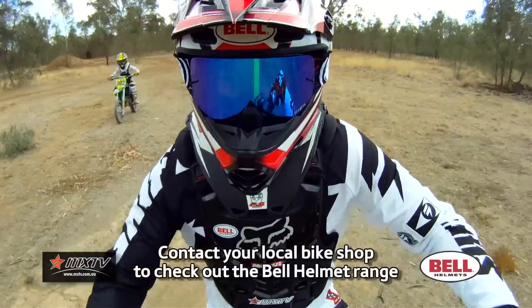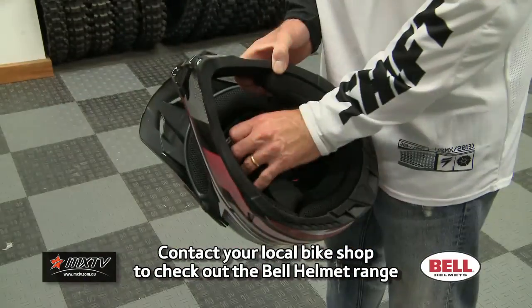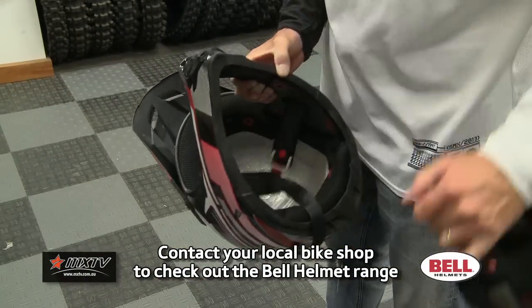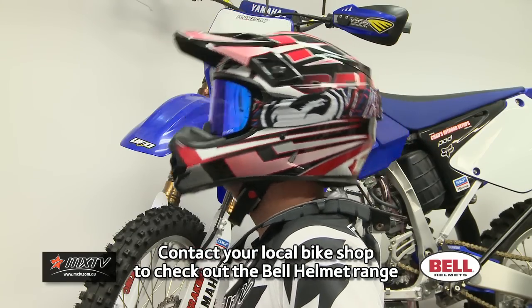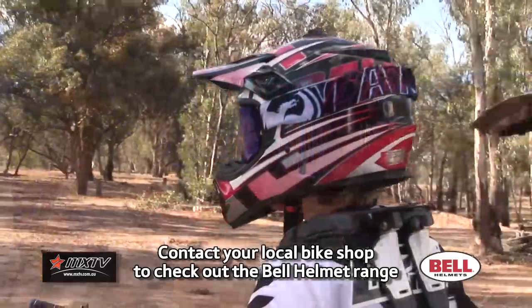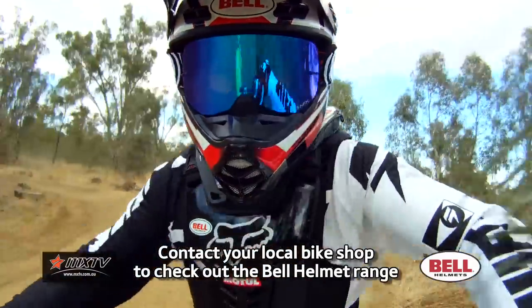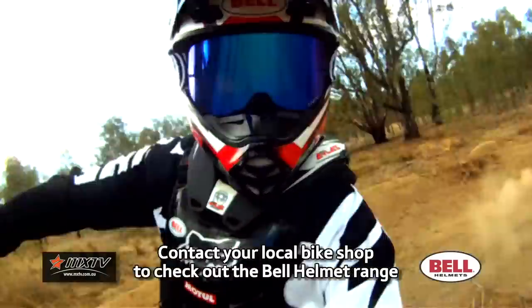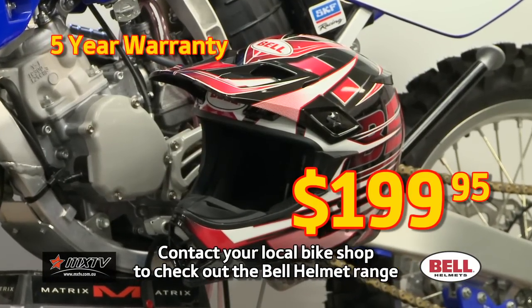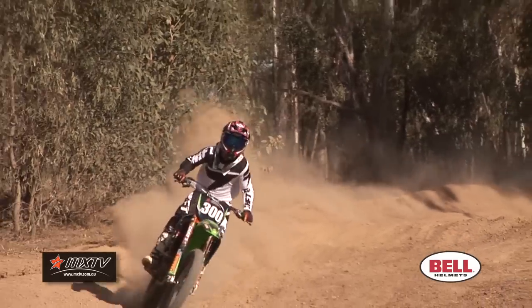Now let's have a look at some of the features of the MX2. It's got force-flow ventilation, it's a lightweight fiberglass shell with a removable washable comfortable liner. It has an EPS-lined chin bar that provides superior protection with an integrated vented roost guard, a padded chin strap with D-ring closure, and it comes in six sizes, from extra small that'll fit the kids right up to extra extra large. At a price of only $199.95 and a five-year warranty, what more can you ask for?